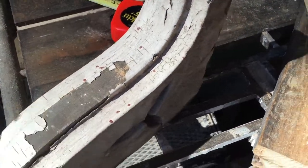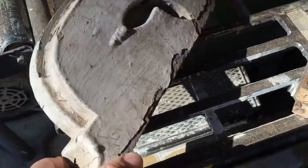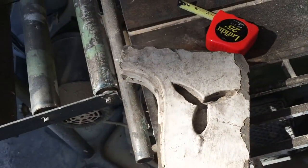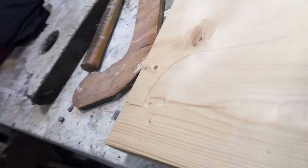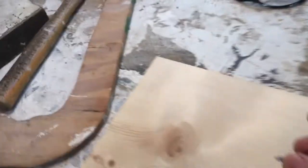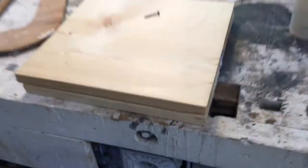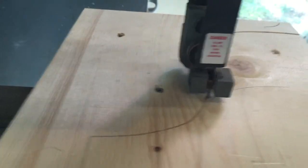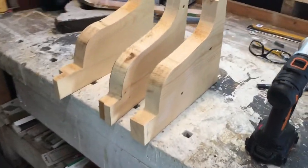I'm gonna sand them down and make this a little bit of a relief right here and we'll see how it turns out. I have to cut out a total of six of these, and to save myself some time I'm gonna screw two of them together so I only have to cut out a total of three. We have six pieces screwed together in sections of two.